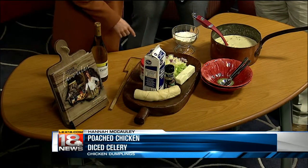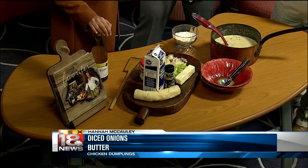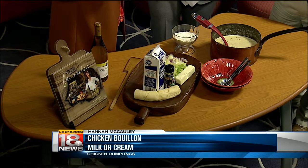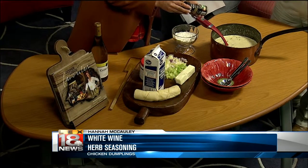All I did here is sauté some celery and onions in butter, then to that I added white wine, which gives it a really complex flavor. Then I put chicken bouillon in there too — I use a lot of chicken bouillon in my cooking because it makes the soup really rich. After that, heavy cream — can't go wrong. I thicken it with a little bit of flour and put some herb seasoning in there. This is Grillmates Montreal chicken, but you can use fresh herbs, Italian seasoning, whatever you like, whatever you have.